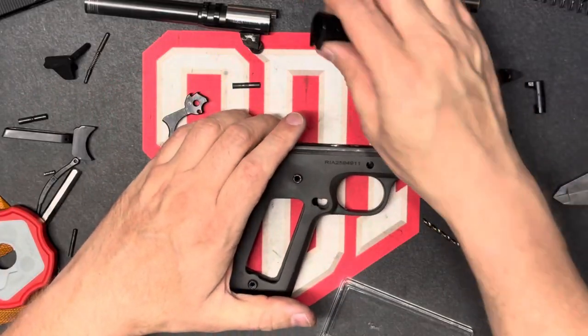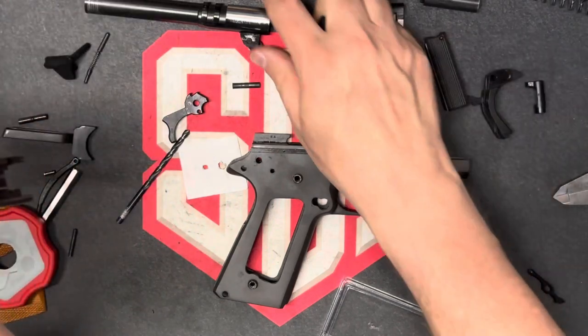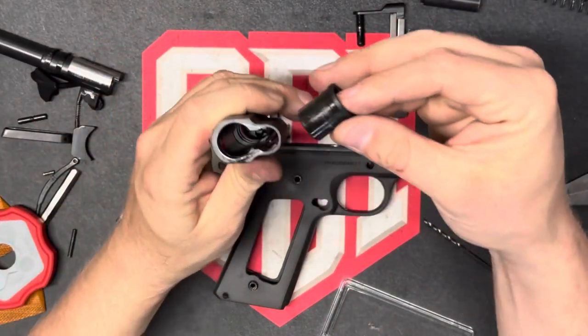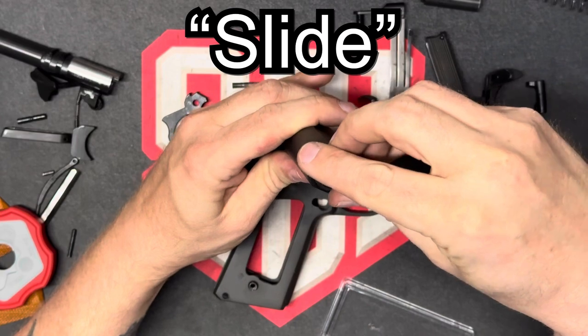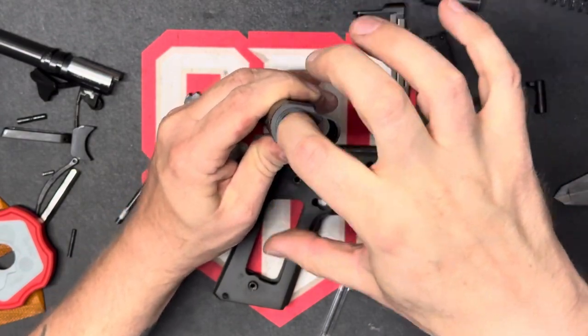My next random number generator is the barrel bushing. So we're going to check the barrel bushing to the barrel. For this, we want a snug fit that doesn't wobble around inside of there.